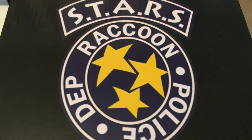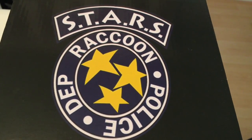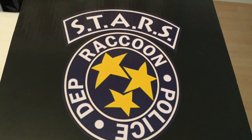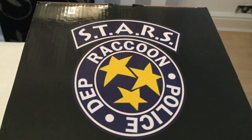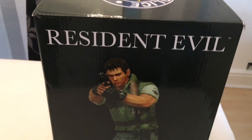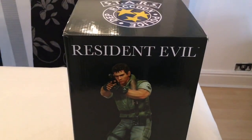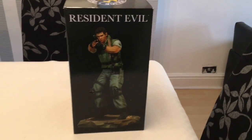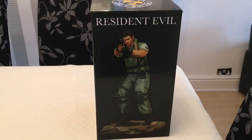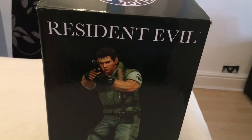Hello, welcome to Resident Evil Biohazard, I'm Bioresi and here we are with another unboxing of another statue by HCG. We're going to bring it down and today we have Chris. Look at that, there's the front of the box. The box isn't as big as the other ones we've shown this week, like William Birkin, Tyrant and Nemesis, but obviously he's not as big as Nemesis.